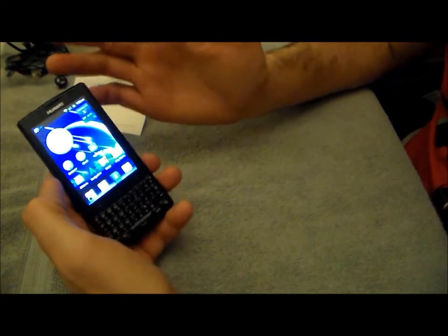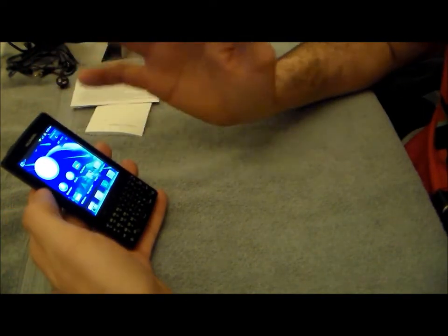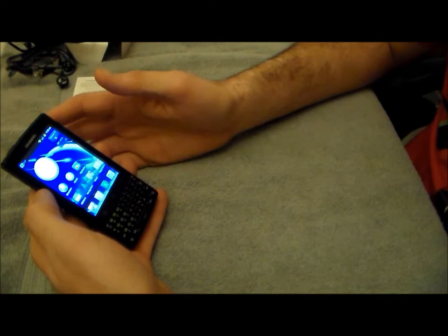This device is basically used for business telephone calls, text messaging, emailing, Twitter, Foursquare — stuff like that.